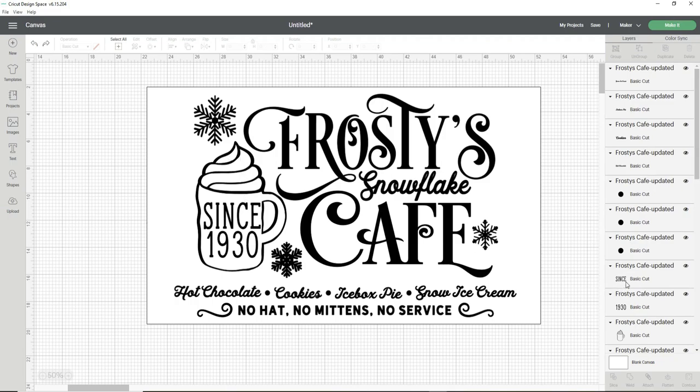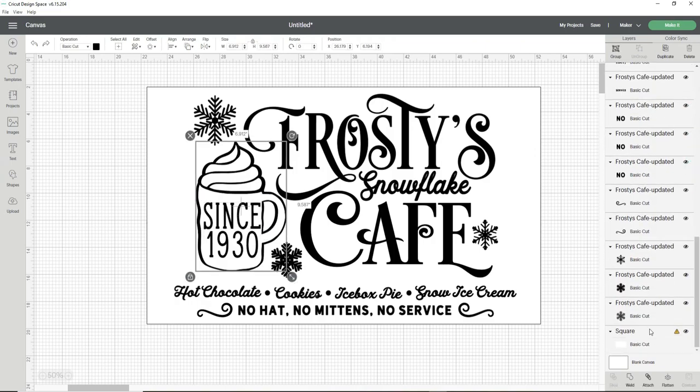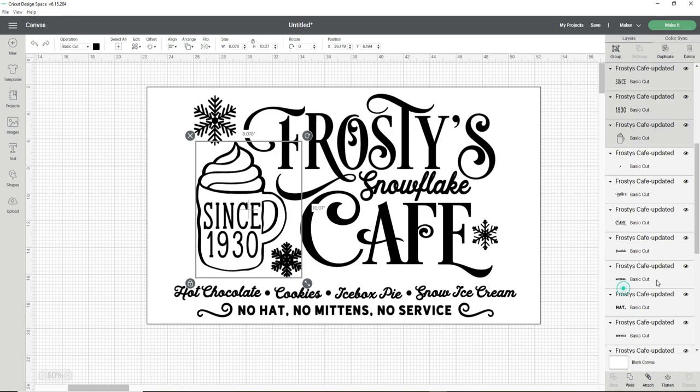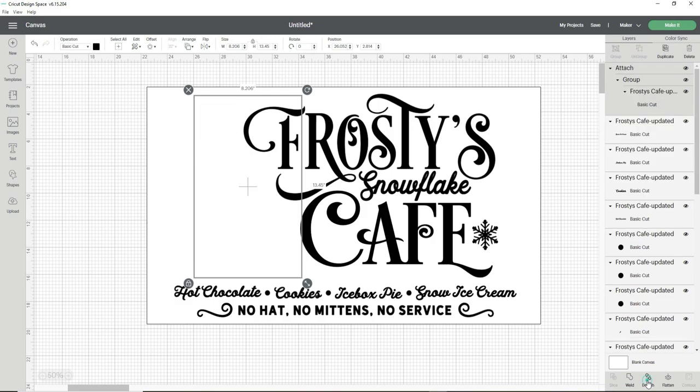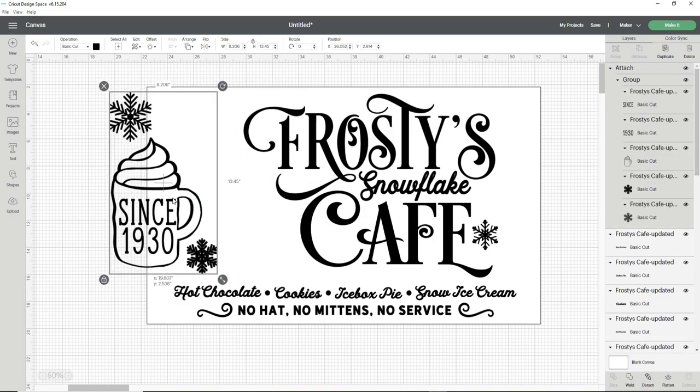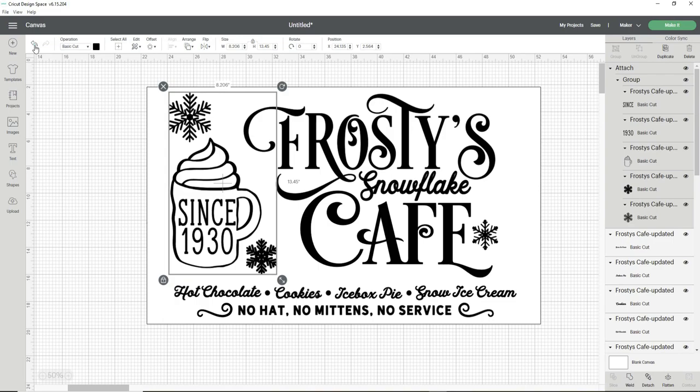In the layers panel I start with the mug and snowflakes on the top and bottom of the mug. Holding down the Control button on my keyboard I find and select those pieces, then click Group and then Attach. Clicking the Attach button is very important because if you don't, it will scatter your design in the cut mat screen.